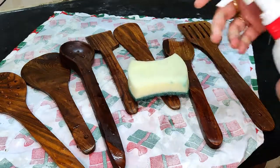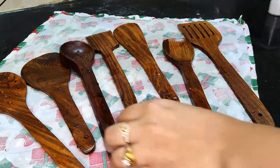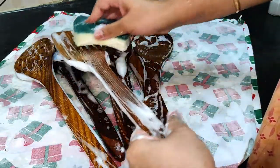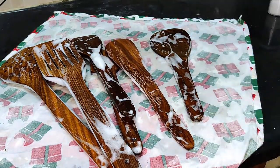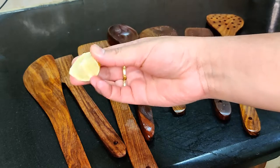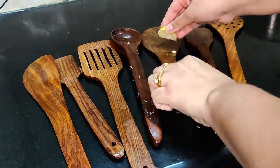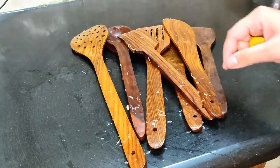Put a scrub on it. Just scrub it nicely. I will use the scrub. I will use the lime juice.